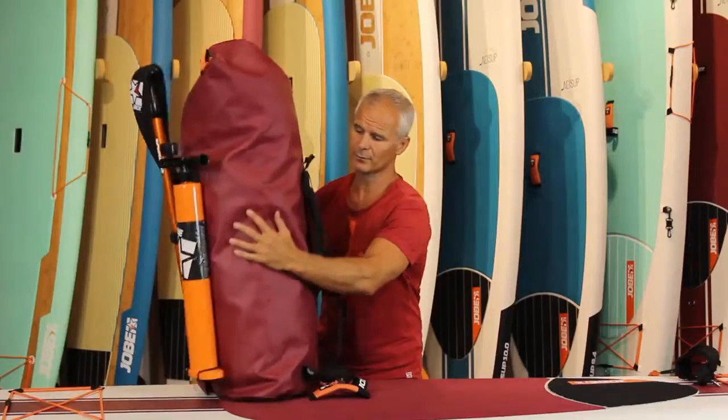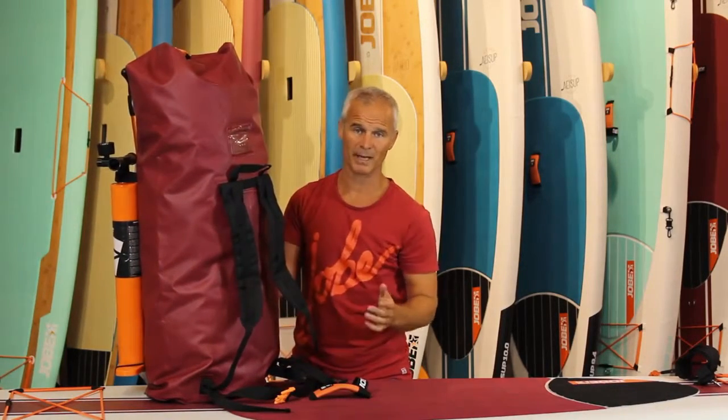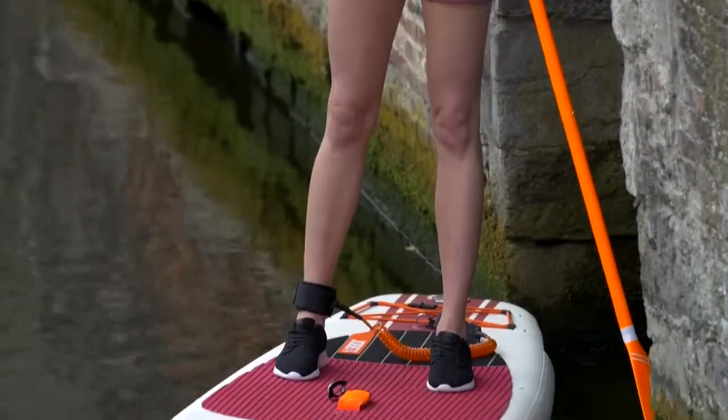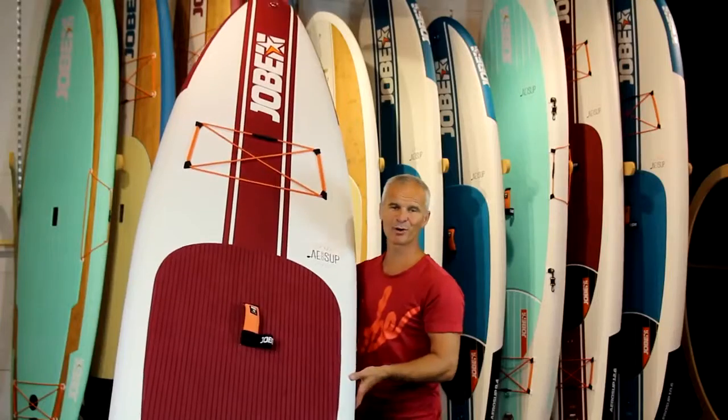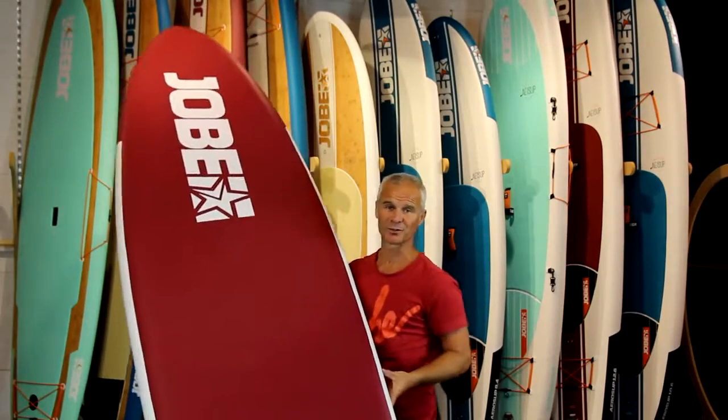If I turn the bag around you can find the comfortable backpack straps — they're padded — and it comes with a waist strap, so it makes it even easier to carry your board around. The 11'6 is a perfect all-around performer and a great board to take out on a tour.